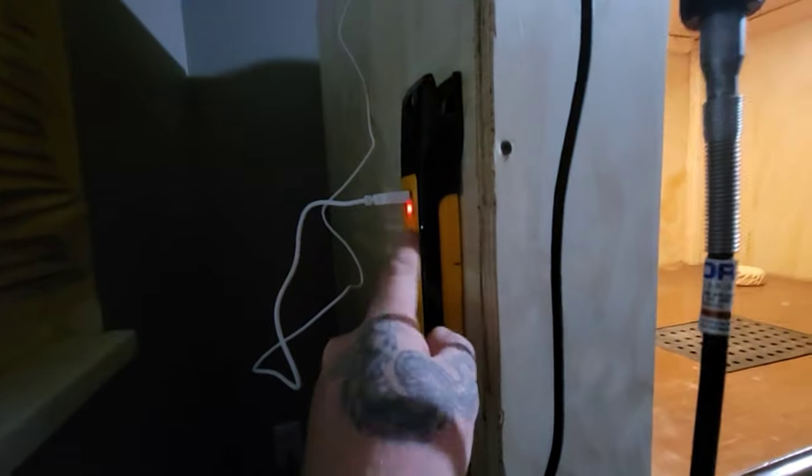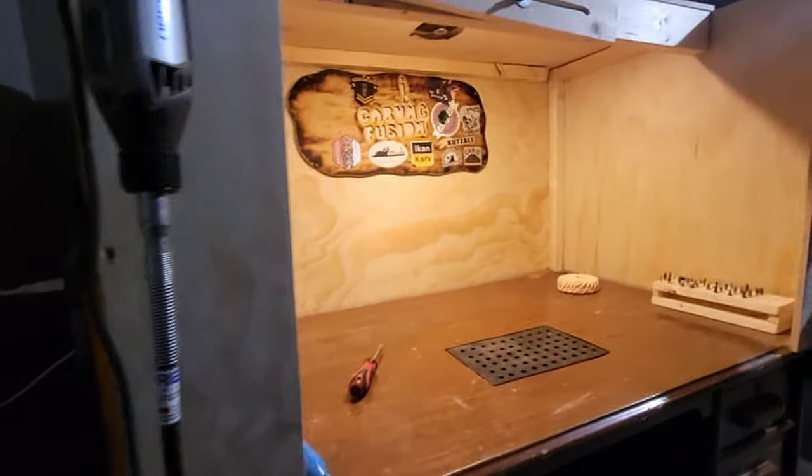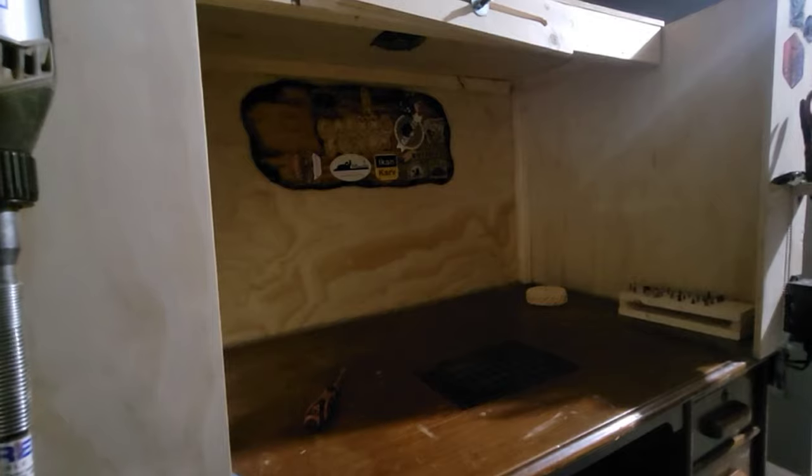I also have a power bar for all my power. This one is for the light. When I'm done carving for the day, I just turn the power bar off. The light is hooked up to the power bar, so I know everything is turned off — just click, and that's done.